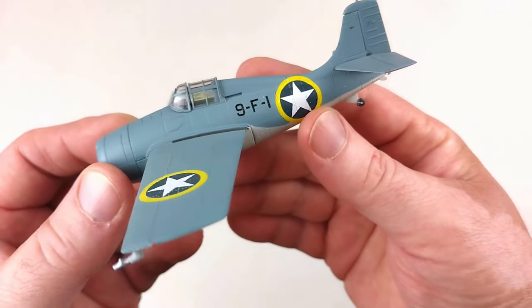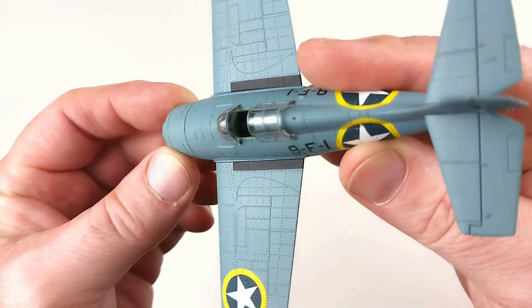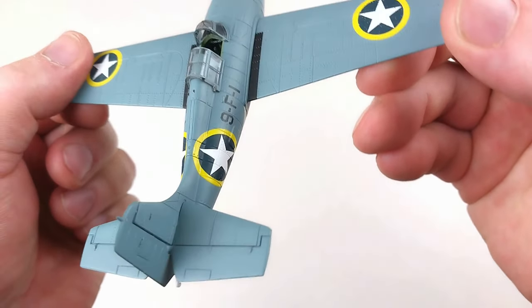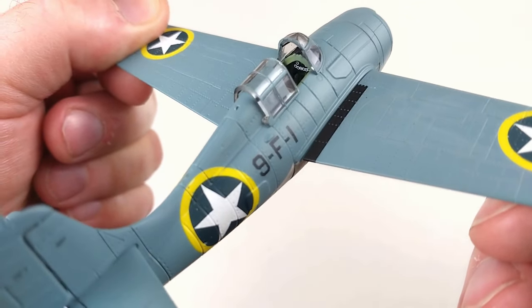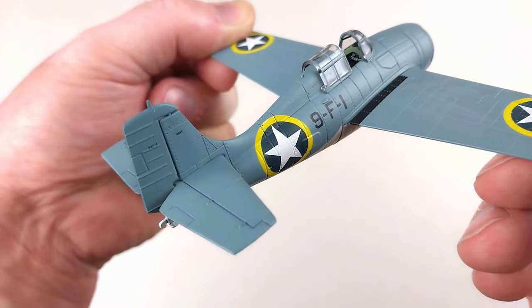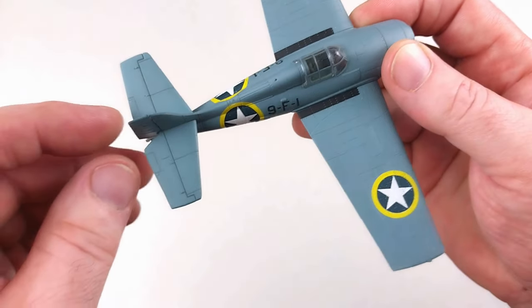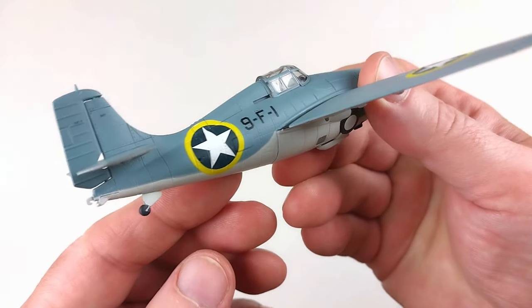The details on this are really nice. The canopy slides back, which is another nice option you get with Dragon Wings. You can see a little bit of gauge detail in there if you look really hard — it is 1/72 scale so these are not huge, but the detail Dragon puts on these small aircraft is really fantastic. The actual rudder moves as well.